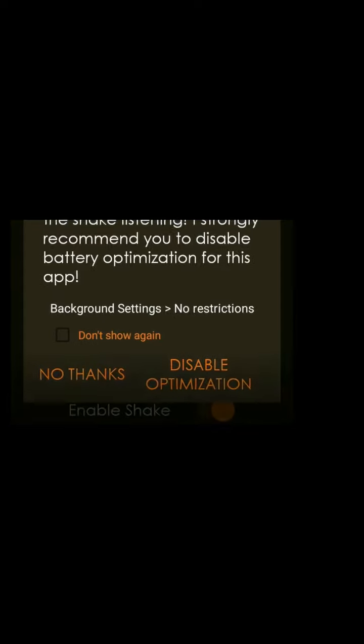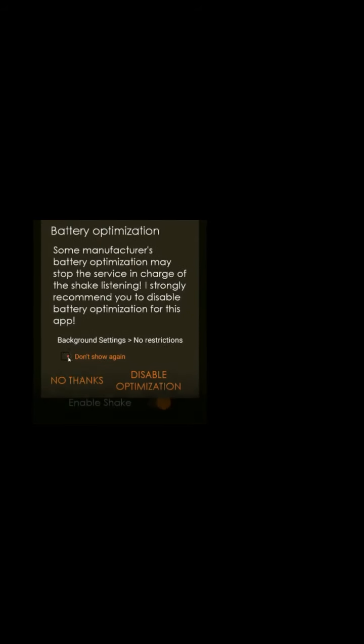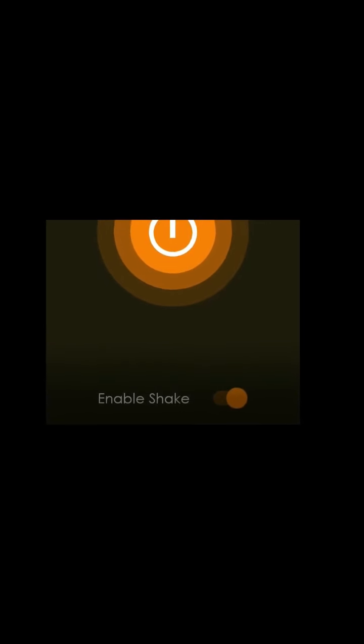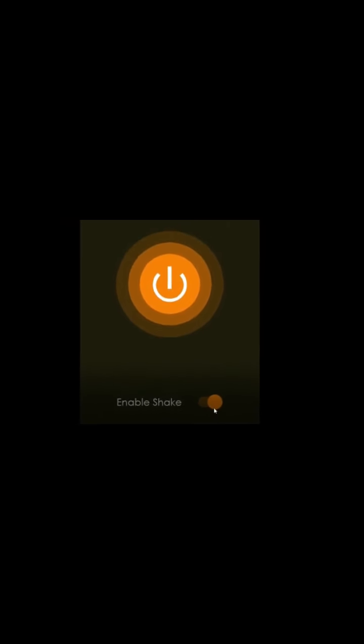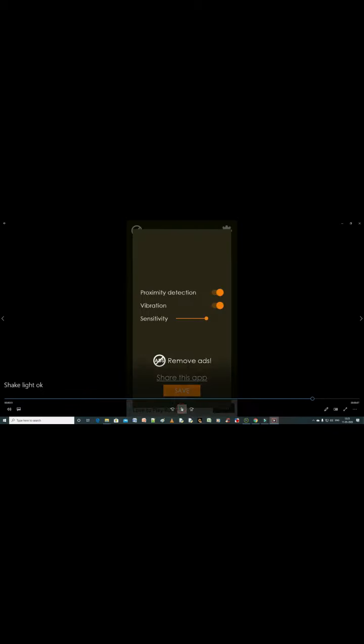If you are finished, open the app. Don't show account. Click no thanks, then click on the screen and click on the settings.